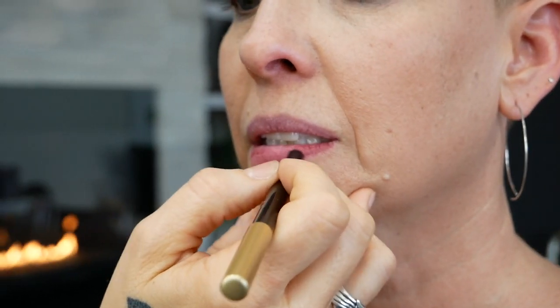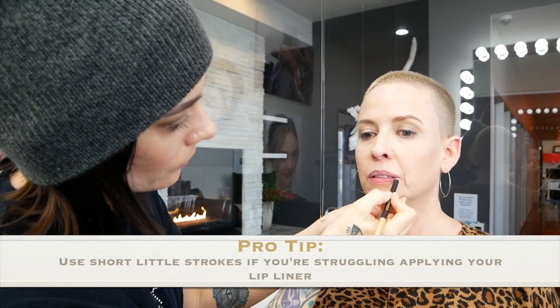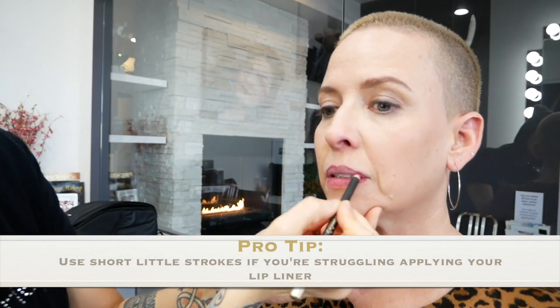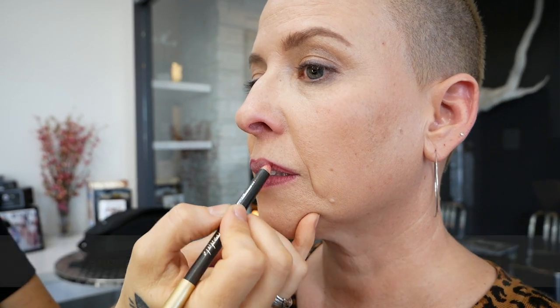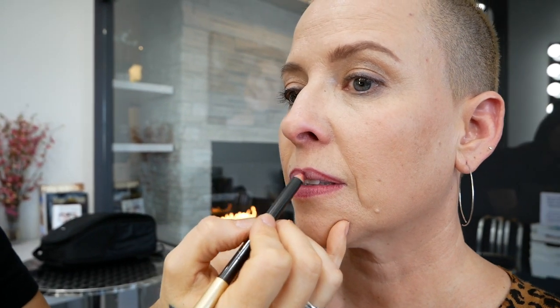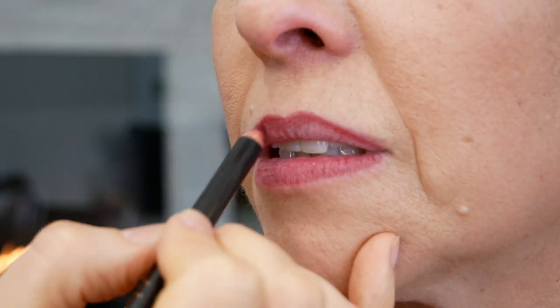I will fill in her lips with the lip liner — again, it's going to help keep everything in place. If you ever have issues with applying your lip liner, using short little strokes will help. Instead of trying to draw one straight line, you will find that it's easier to keep it nice and even if you just be easy on yourself and do little tiny strokes. Again, filling in the lip.